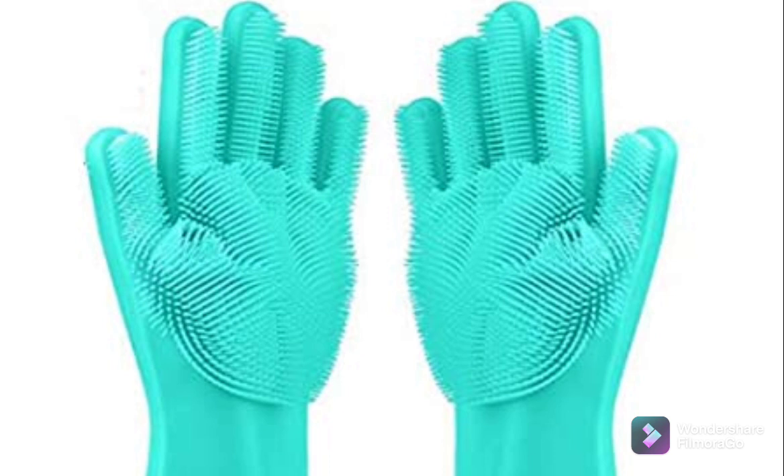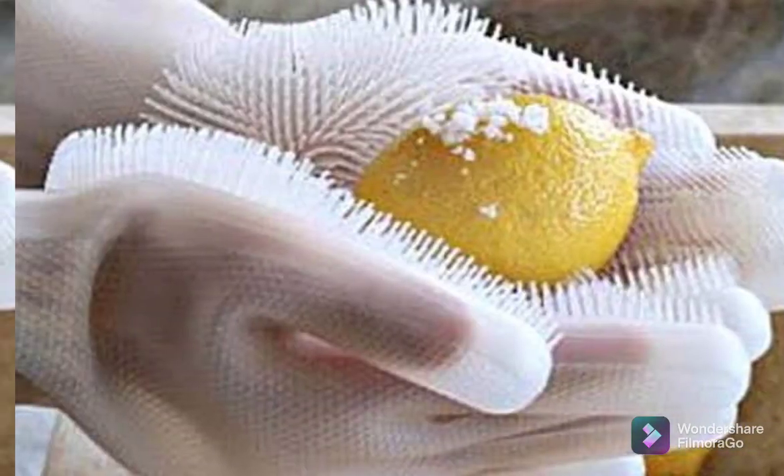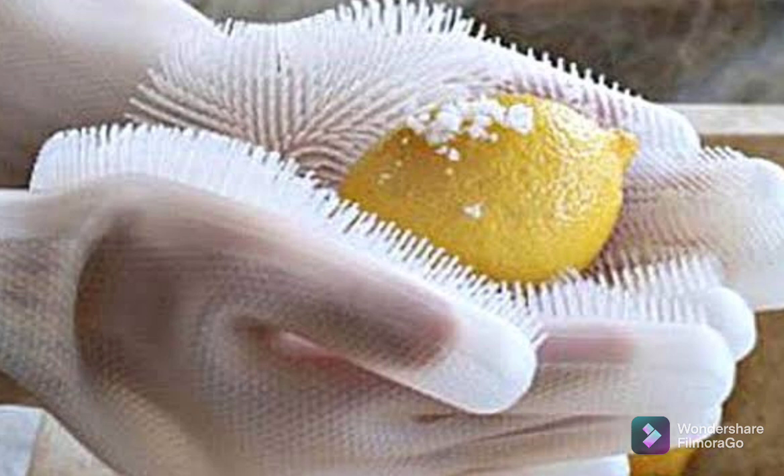Non-slip textured surface ensures a better grip and control. Multiple cleaning uses — a perfect brush tool for cleaning hard-to-reach areas. Can be used in kitchens, dishwashers, fruit and vegetable cleaning, bathroom cleaning, bed cleaning, dusting, head hair care, car washing, oven cooking, and so on.